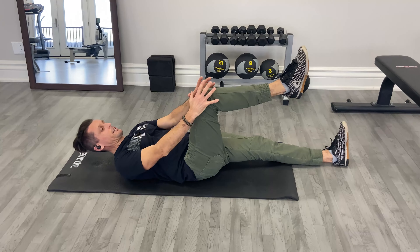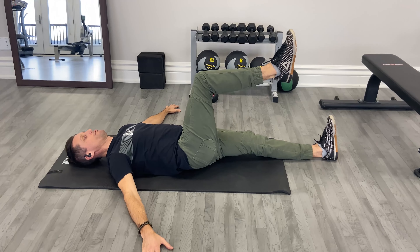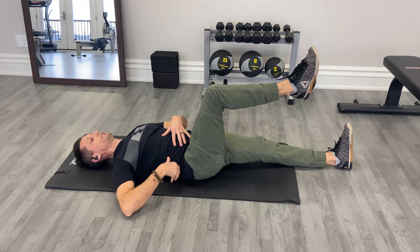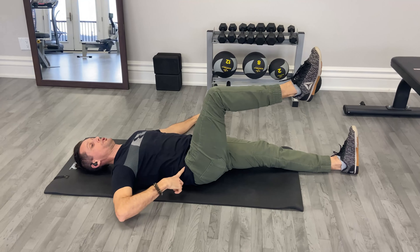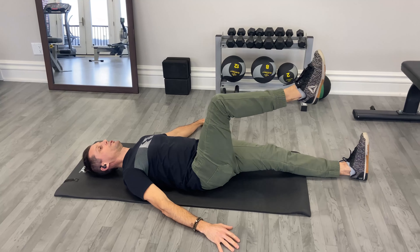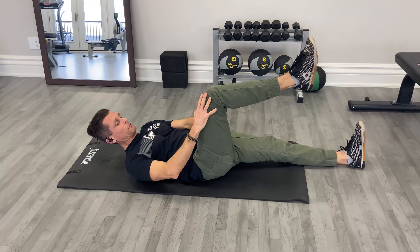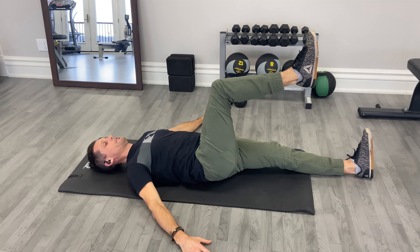I want to try to keep my leg and my inner thigh out of this movement. I really want to focus on flattening the low back a little bit, feeling the core flex here and using that to push the pelvis into rotation. Do that nice and controlled. If you feel like the inner thigh is working a lot, that's probably because we don't know how to fire this abdominal on the other side.